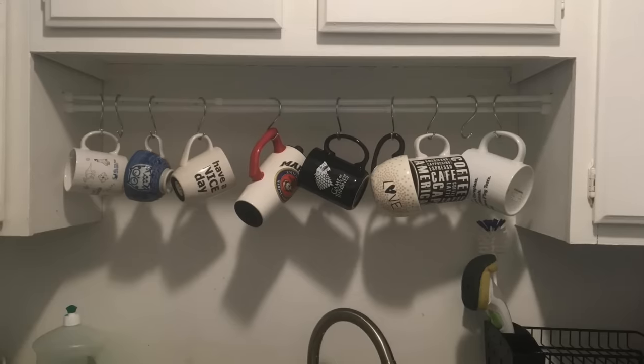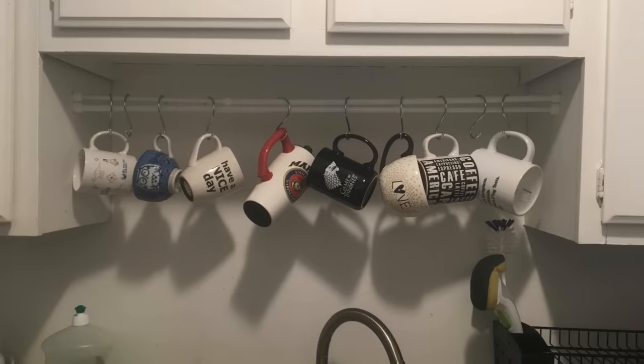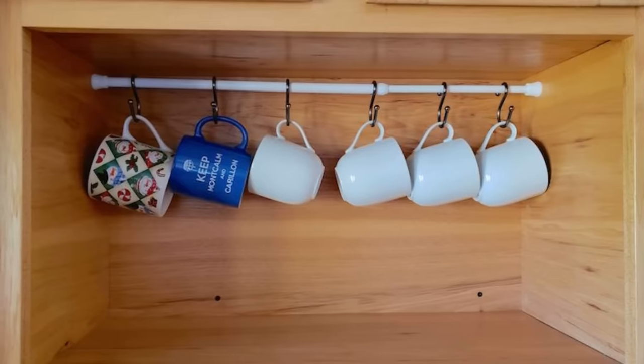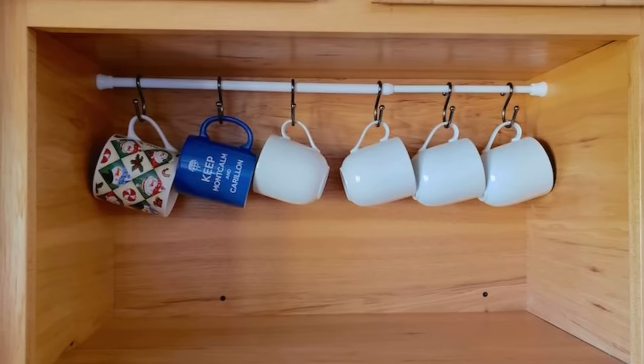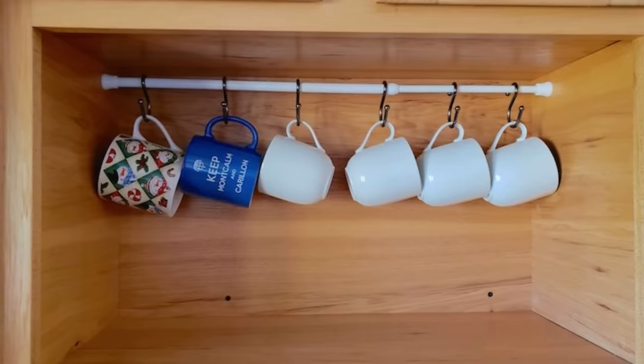1. Did you know that you can hang simple PVC rods in a cabinet? Place them under each shelf and anchor them well. Then, hang a few S-hooks on each, and you have a handy way to organize everything. You can hang coffee mugs from them, place bags of seasonings on each hook, use a claw clip, and more.